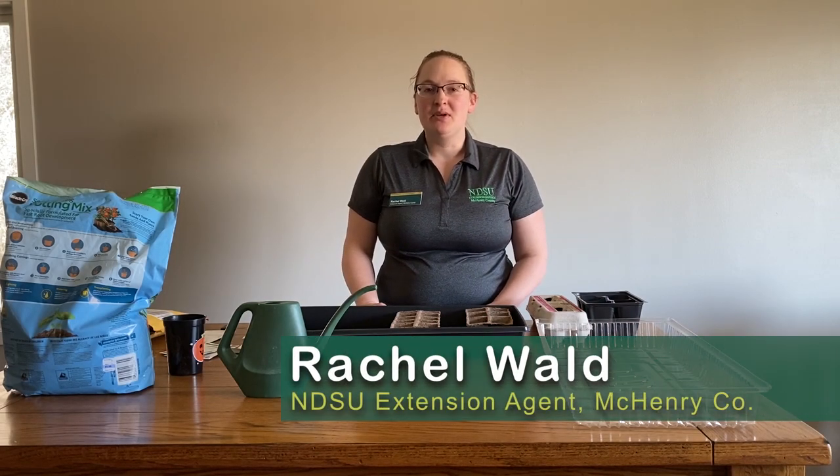Hi, I'm Rachel Wald with NDSU Extension in McHenry County. I'm talking to you today about starting seeds for your garden.